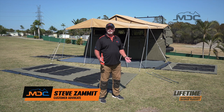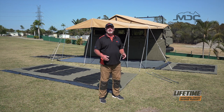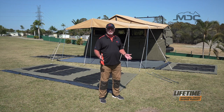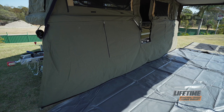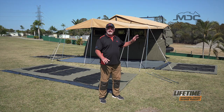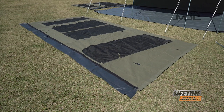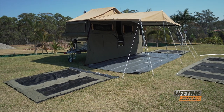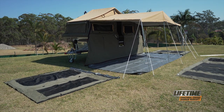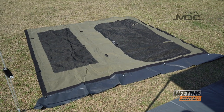With our awning set up, we're now ready to turn it into a full annex and completely enclose it. The major components to a full annex are the PVC floor, the draft skirt which attaches down the side of the trailer, and the three walls. The long section being the front wall, the window wall at the back, and the wall at the front section of the camper near the drawbar — easy to identify because it has a very large zippered door to accommodate the ensuite.